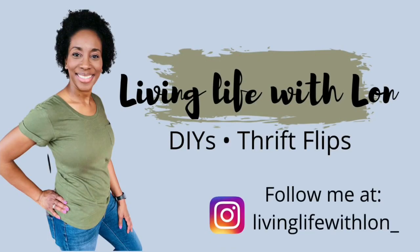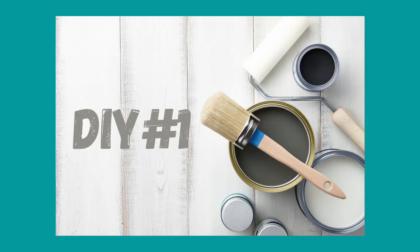Hey guys, welcome or welcome back to my channel. I'm super excited about this video and how the DIYs turned out. This month the theme was backyard barbecue.